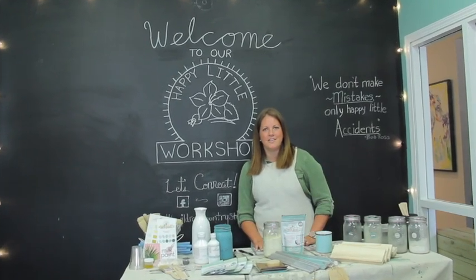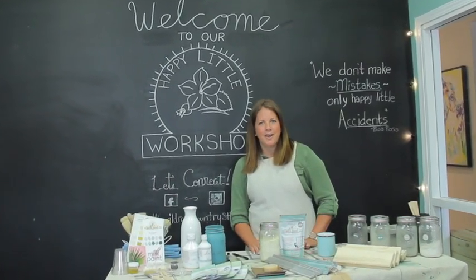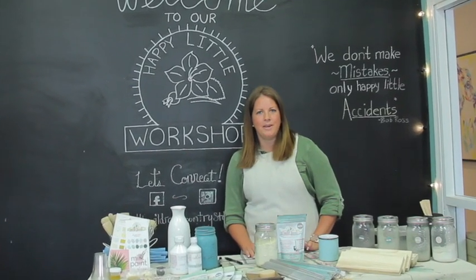Hi, my name is Ariel. Thanks for joining us today at the Wild Rose Country Store. I'm excited to teach you our Milk Paint Basics today.